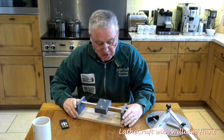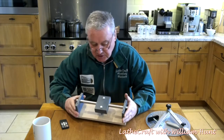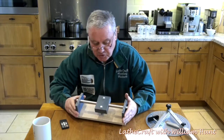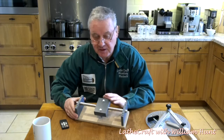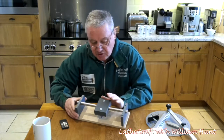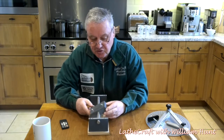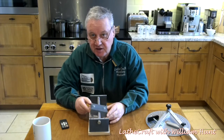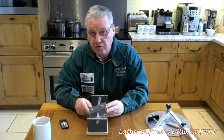Lastly, I also obtained from Paul this hinge kit, which allows you to dismount your router jig from the base plate supplied with it and mount it on this, giving you the ability to do arcs — which I can see is going to be especially useful for face plate work.